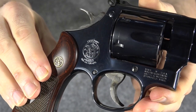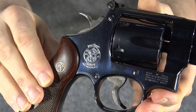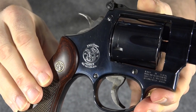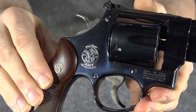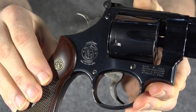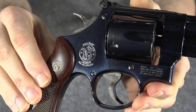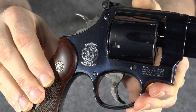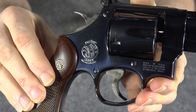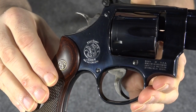Another feature they carried over from the older guns is where the engraving is and how it's done. This isn't some laser-etched crap like on some of the newer guns — it's actual nice pencil line engraving, and it's on the flat side of the gun, the outside, the side that shows when you're carrying it in a holster if you're right-handed. I really like the fact that they carried over that old style engraving on the side it used to be on.